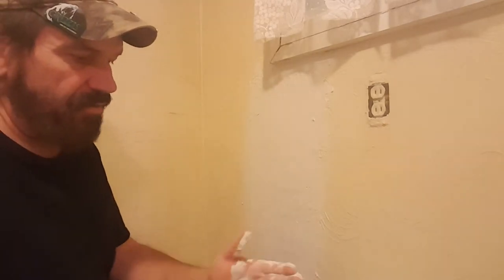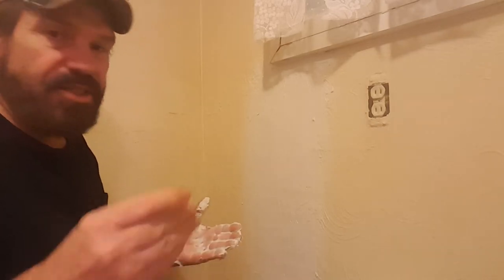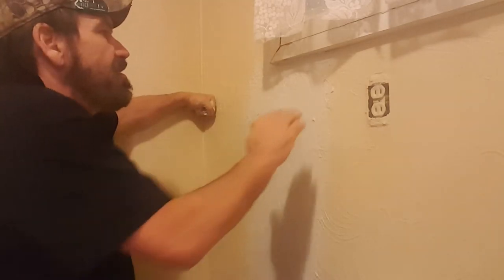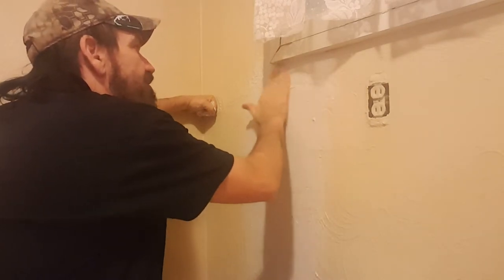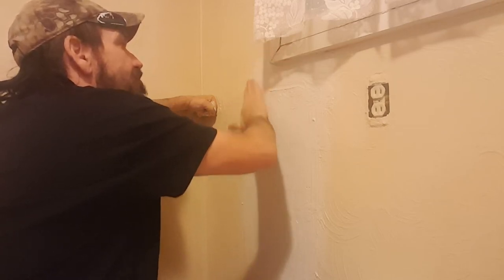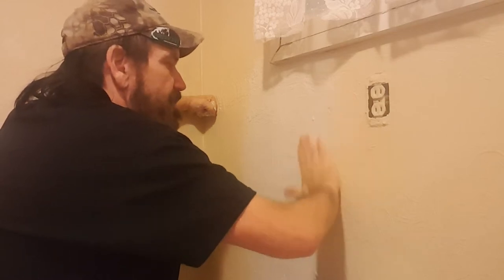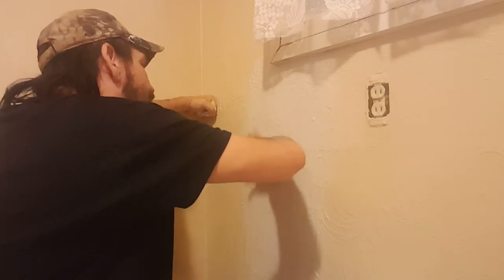All right, let me clean my hand off. Now I'm going to start texturing with my other hand just because I'm right-handed, and I will start texturing to try to match the old texturing, which had no pattern, just random. So that's what I'm trying to do right now.